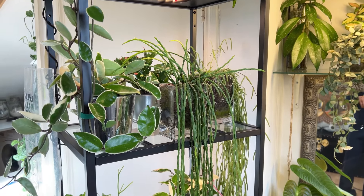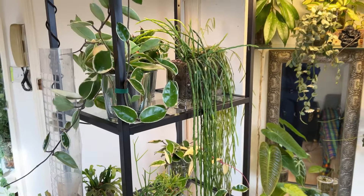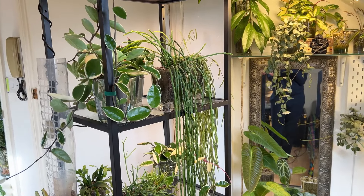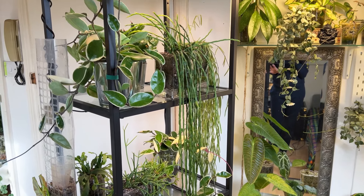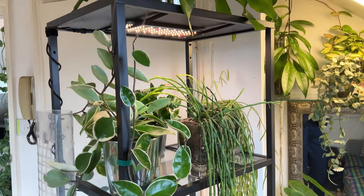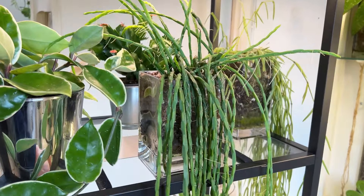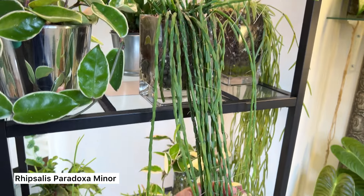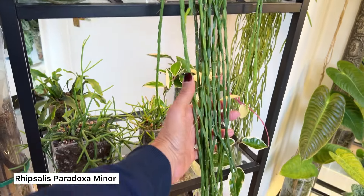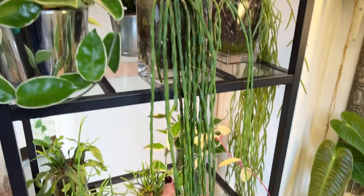Currently we're in the winter — it's March and we're creeping towards spring, which is very exciting, but currently we're still in the winter. So I do have plant lights. This plant, my Ripsalis Paradoxa Minor, which is the slender one — check her length out.